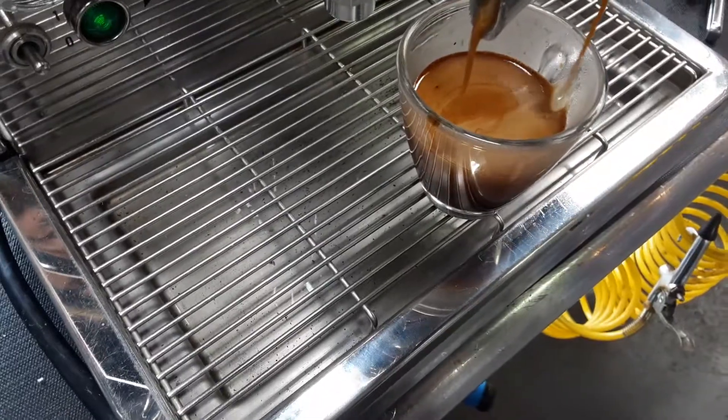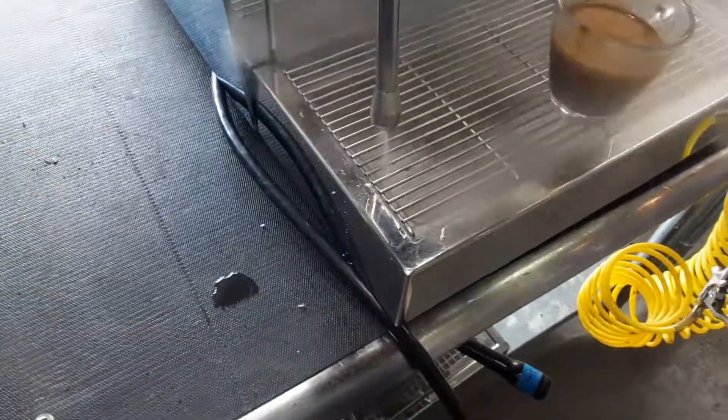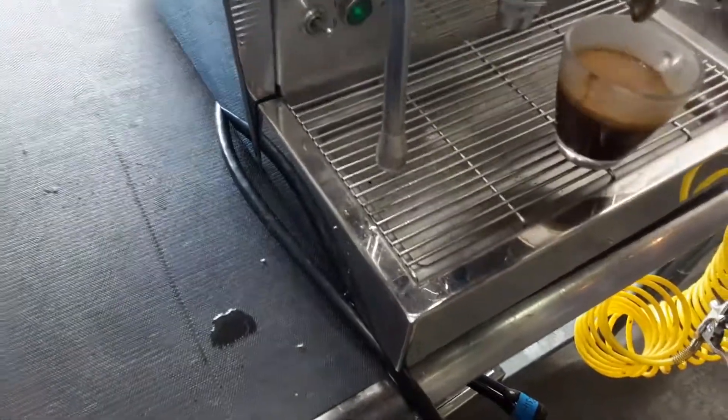There you can see we get a beautiful shot of espresso. Let's test the steam — nice strong steam. The gauge isn't working properly but they're not concerned about that.